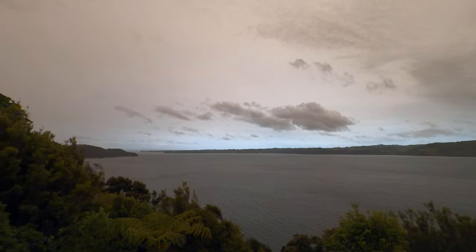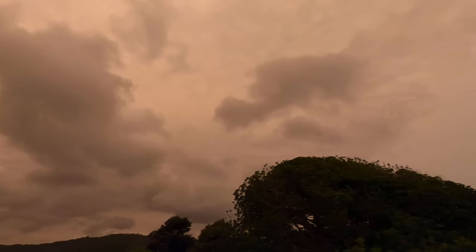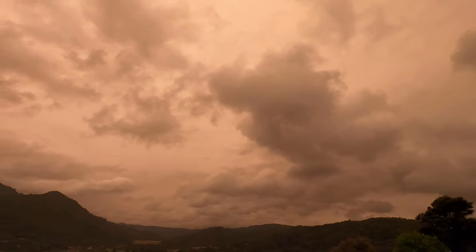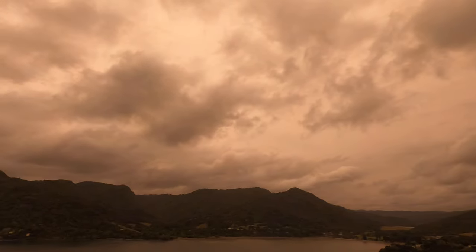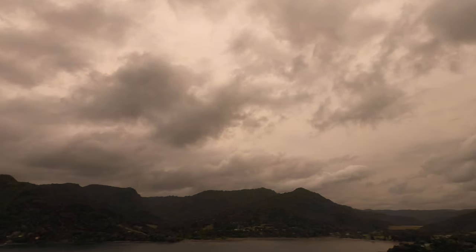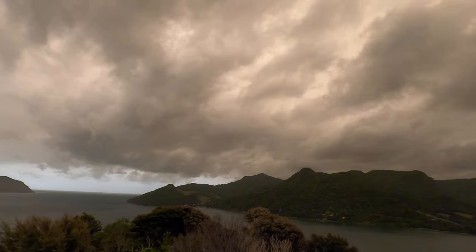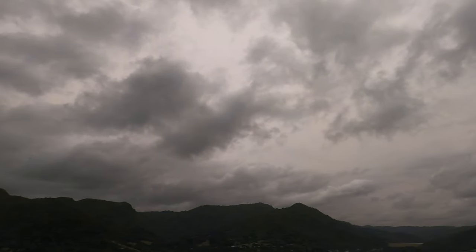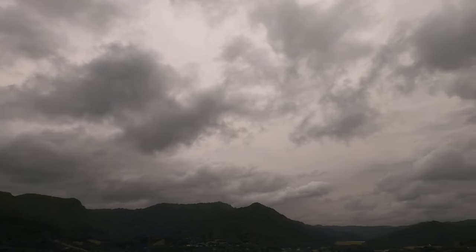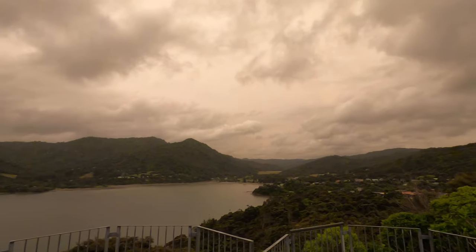Way over there you might see a blue tinge in the sky — that's what the sky is meant to look like. But if you look up, yes there's a bit of cloud, but a lot of that is smoke from the Australian bushfires. It's meant to be fluffy broken cloud, but you can see the orange haze, and behind it is actually smoke from the Australian bushfires that's blowing over the Tasman Sea and reached us.